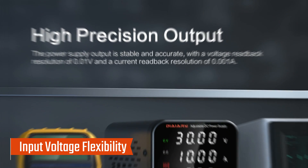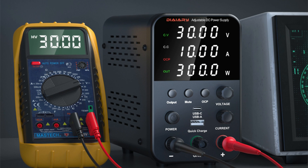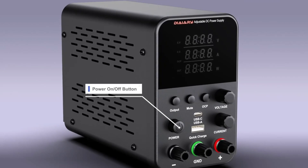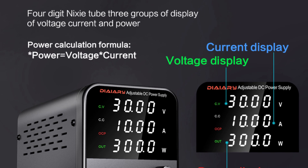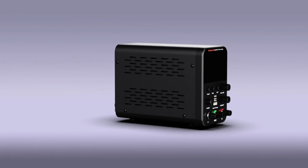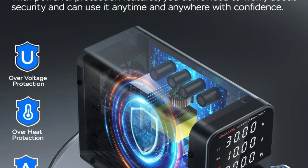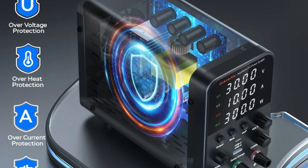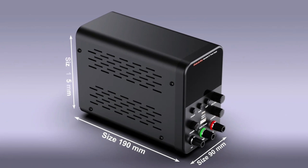The supply supports both AC 115V ±10% and AC 230V ±10% with a switchable input voltage selector, making it suitable for global usage. It features a 4-digit display for voltage, current, and power, providing a clear simultaneous overview of output parameters, with a 3-group display enabling users to monitor all essential readings in real-time. It offers a resolution of 0.01V for voltage and 0.001A for current, ensuring minute adjustments, and delivers a high display accuracy of 0.5%, making it reliable for tasks demanding exact measurements.